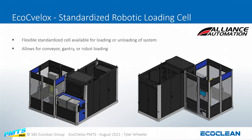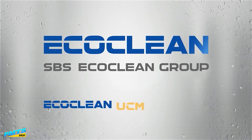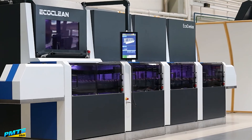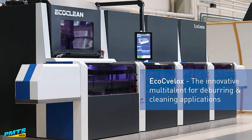We've also worked together with a company called Alliance Automation to create a standardized robotic loading cell. This loading cell can be configured for gantry loading, conveyor loading, manual loading — however you'd like to load and unload. This final video actually shows the real process of the system working, with a real part going from station to station.